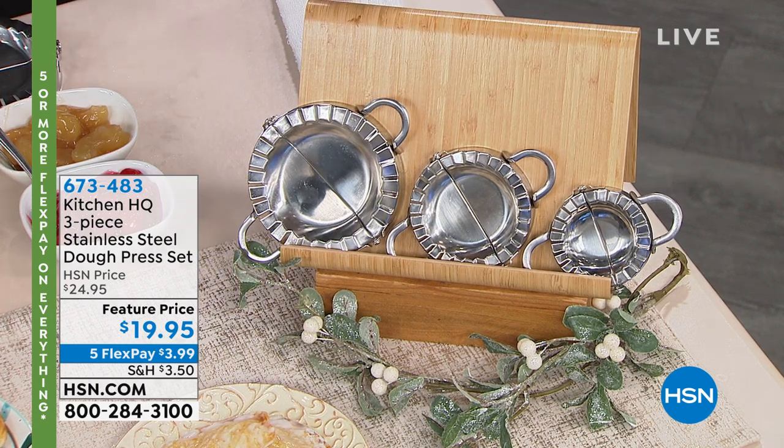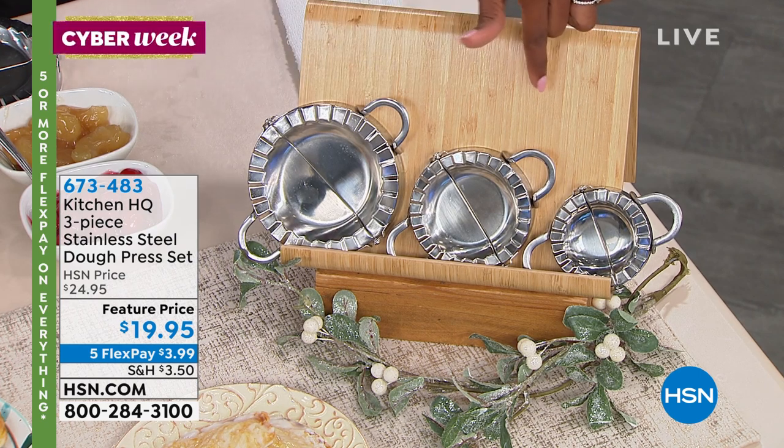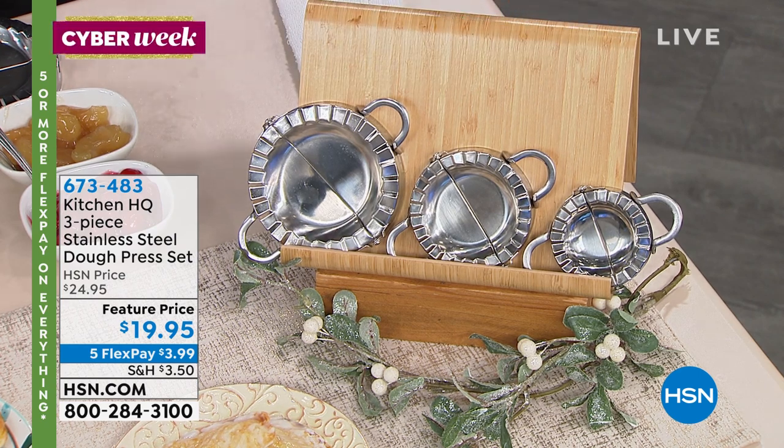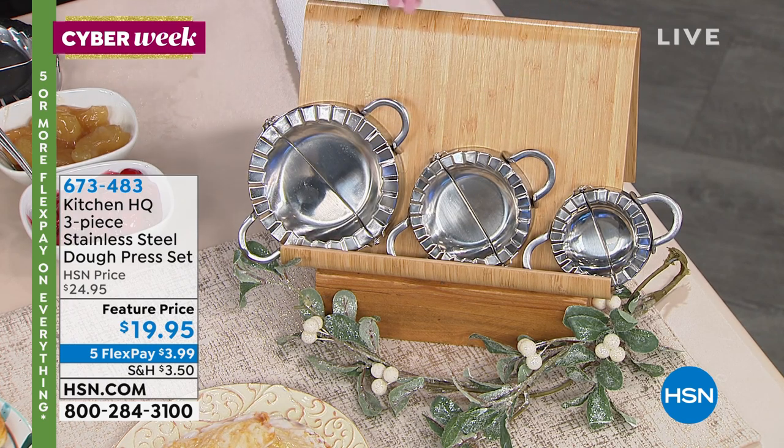I instantly fell in love with them. I'm getting a set and I suggest you do too. I know you're looking at these from Kitchen HQ and you're saying, what is it? You're getting all three sizes, they're stainless steel, and it's a dough press set.